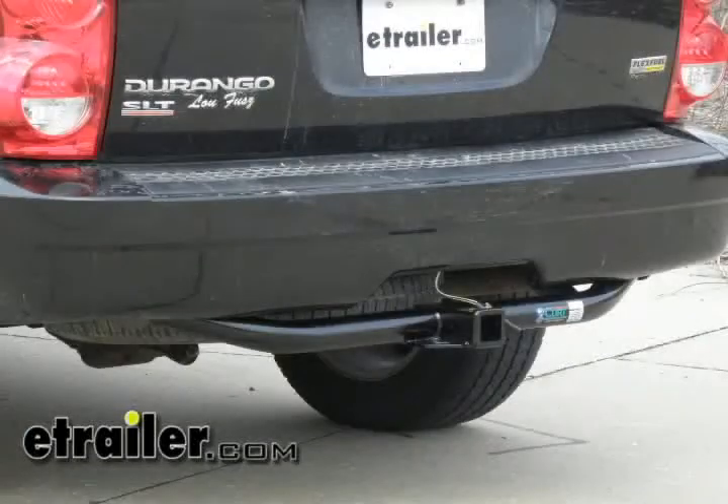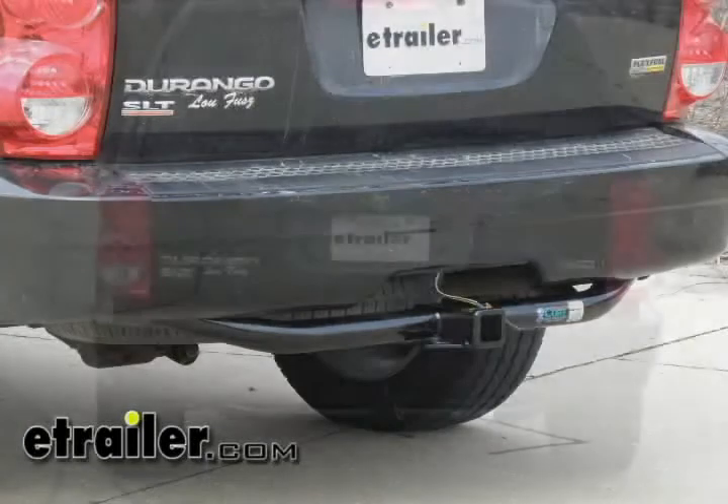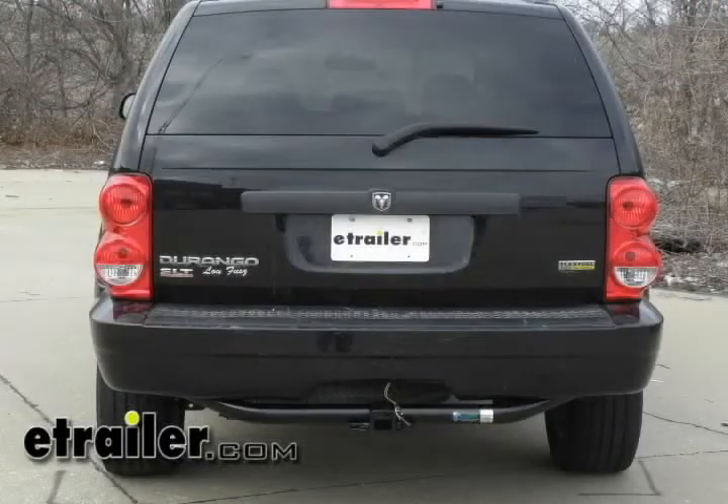With the bolts torqued, we just want to make sure we put our spare tire back up into place and our installation will be complete. This will conclude the installation of Curt Hitch part number 13296 on a 2007 Dodge Durango.